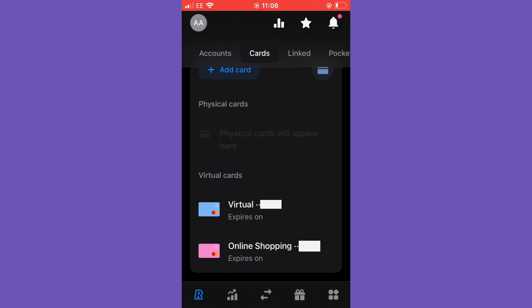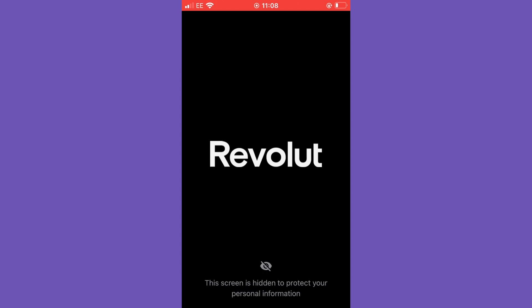Our new virtual card has been created. You can see it's called 'Online Shopping', we have an expiry date, a long card number, and most importantly you have complete control over the spending of this card — you can set limits and do a lot more. When recording my screen, if I select this, you'll see the screen is hidden to protect your personal information.